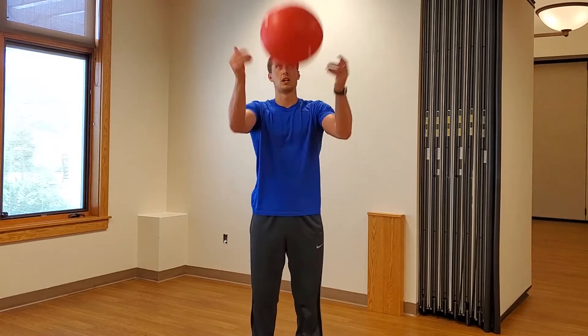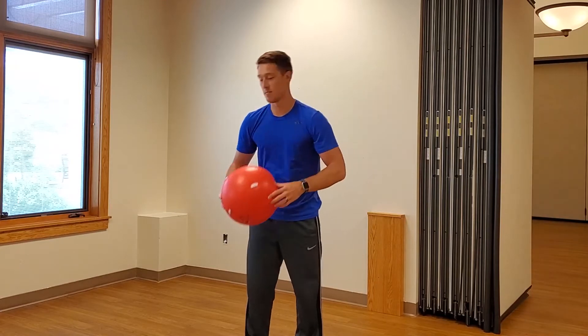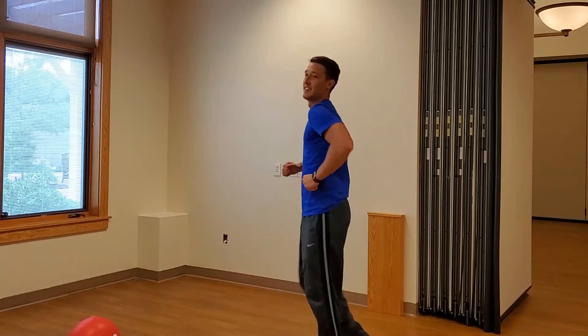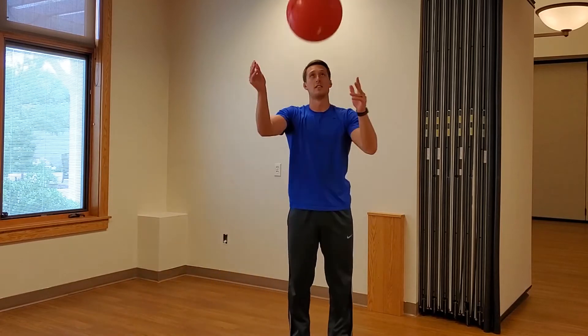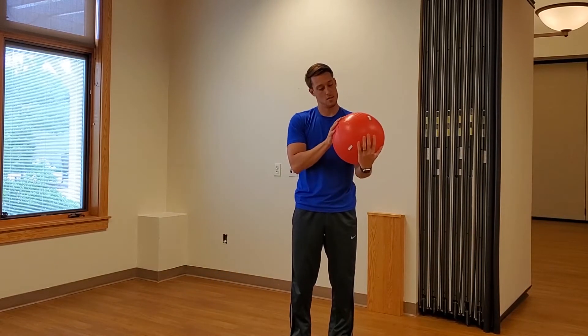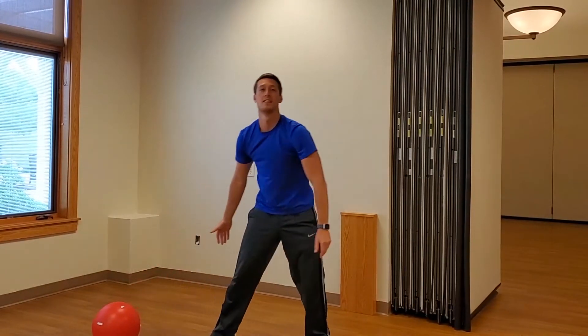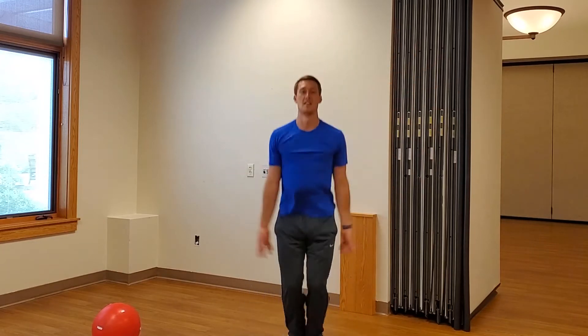Here we go, I'm gonna chuck it up. Alright — spin around three times: one, two, and three. Alright, let's see what I get next — five jumping jacks: one, two, three, four, and five.